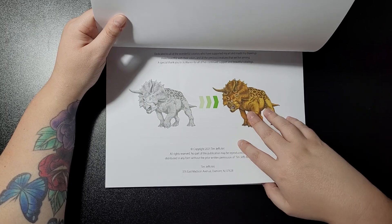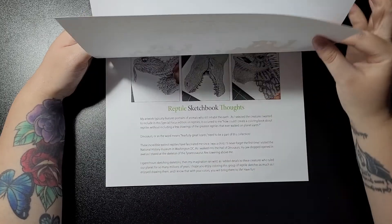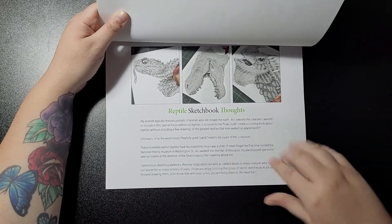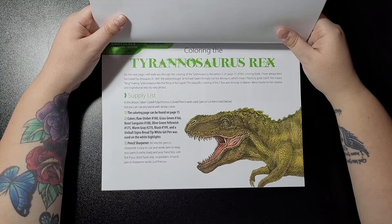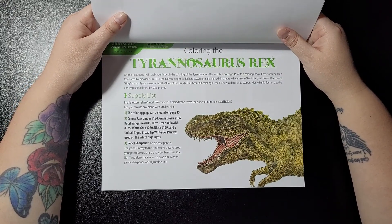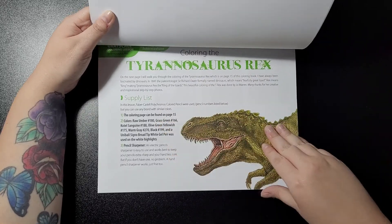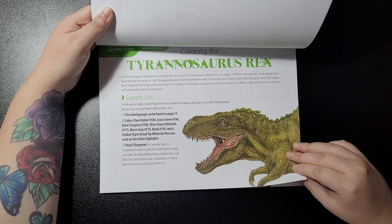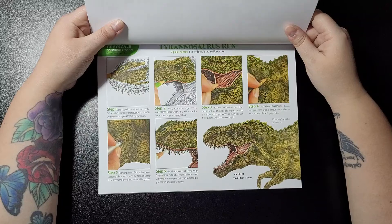As always, Joe Warren's coloured the Triceratops. Sketchbook Thoughts by Tim. Tyrannosaurus Rex is coloured by the lovely Joe Warren. It gives you information on the supplies that you need. Lesson level is intermediate and there you have it.